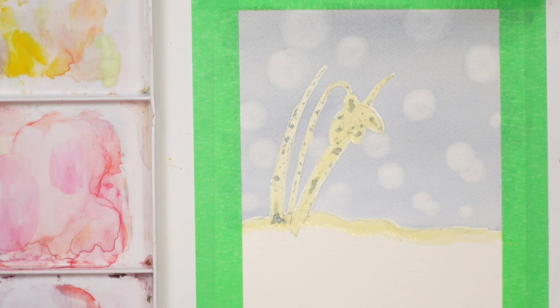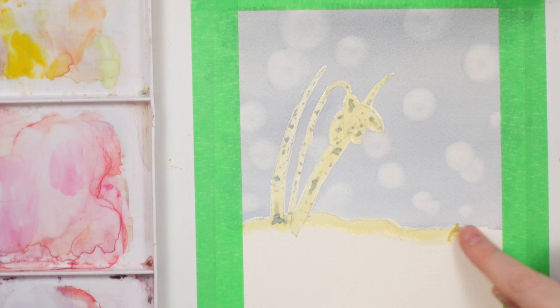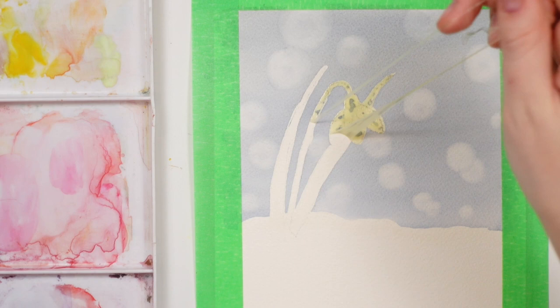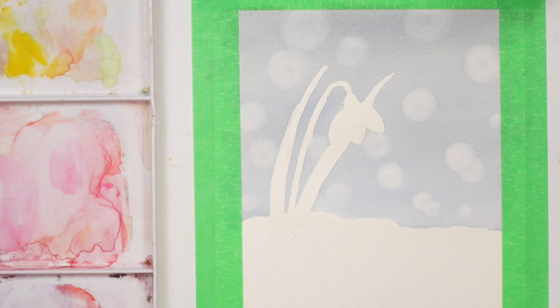There is our bokeh effect. Now we're going to take up the masking fluid — all you need is your finger, and hope it doesn't rip up your paper. It should come off like this. Arches works so much better with masking fluid than that other paper did — so frustrating. Just pull it up; it also takes up some of the pencil marks as it comes off.